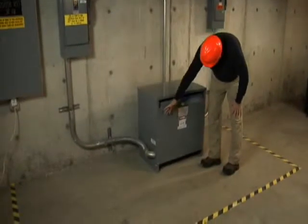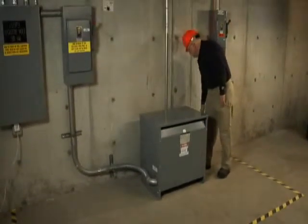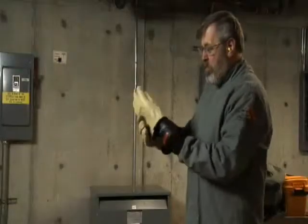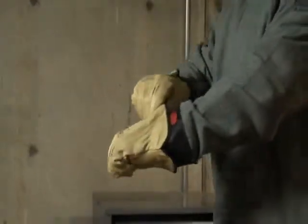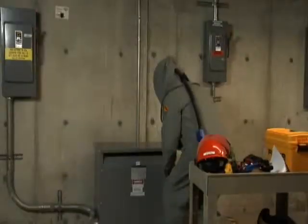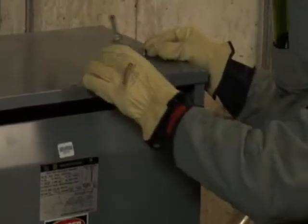If you suspect your transformer is overheating, your next step can be to use your hand to feel the area around the transformer for any signs of excessive heat. It's important to use the proper personal protective equipment, or PPE, when inspecting and testing a transformer. Set up your boundaries and select the appropriate PPE for that category. Listen for any abnormally loud humming or buzzing noises, and be alert for the smell of overheating insulation.